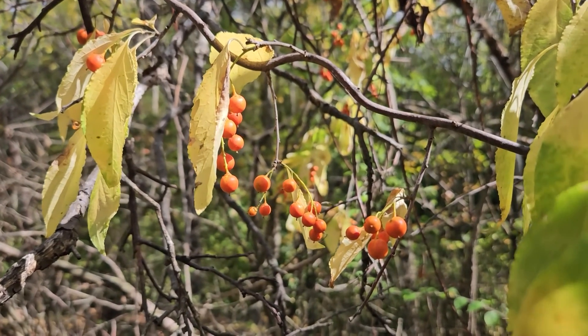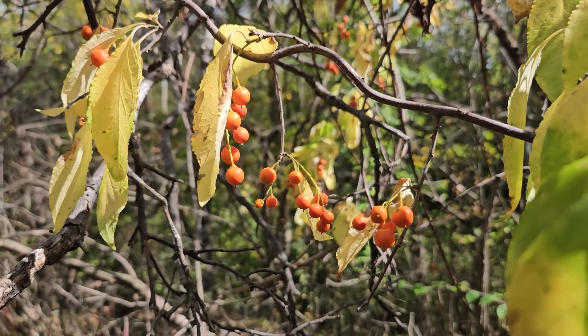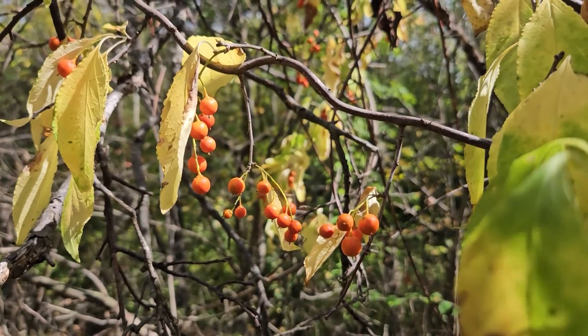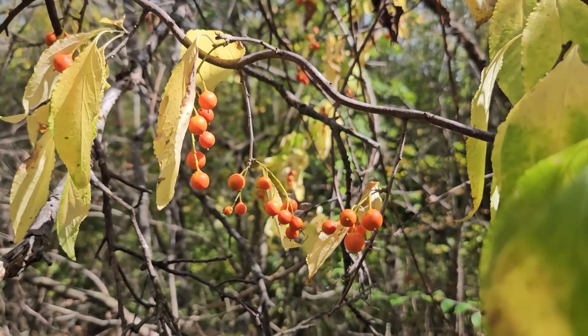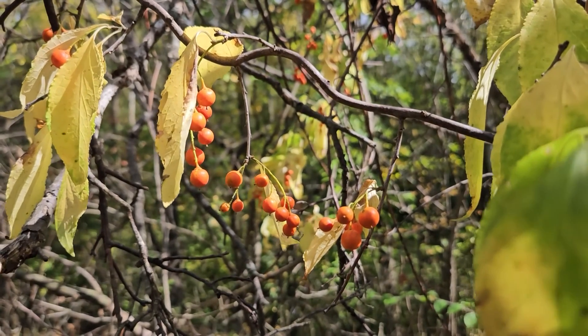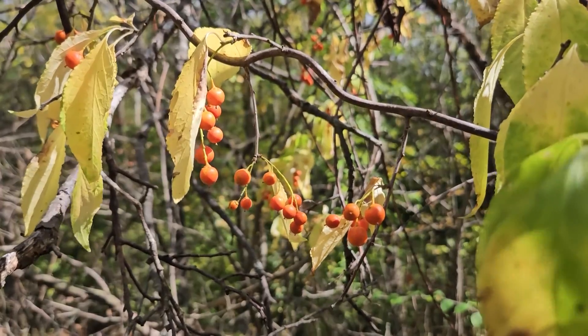American Bittersweet is a high-climbing vine. It can climb up into trees a considerable distance and is woody, so it's a perennial that we can find year after year. One of the best characteristics in the fall for identification are these clusters of orangish fruit. A little later in the fall, these are actually going to split open — these are husks on the outside — and expose a red fruit structure on the inside, so very colorful.